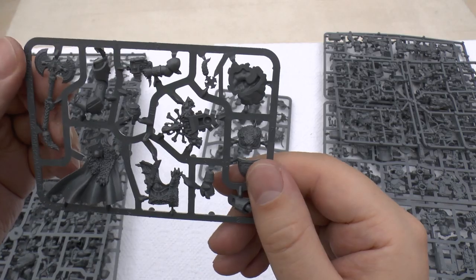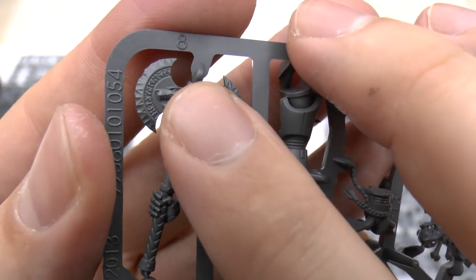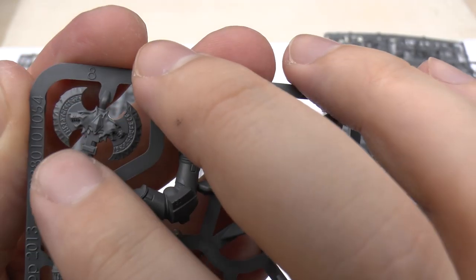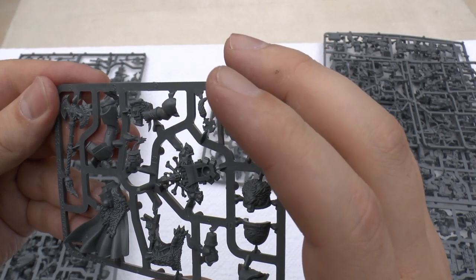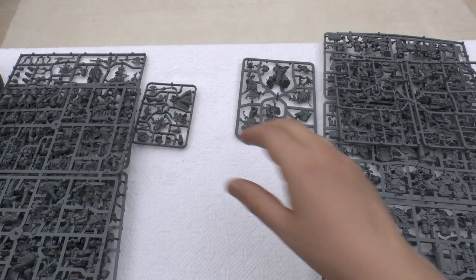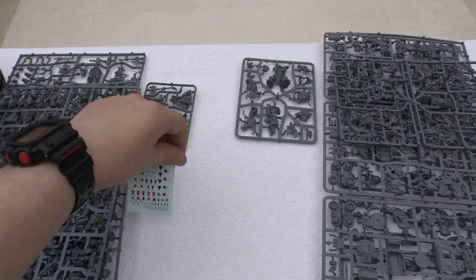The Space Wolves leader has a really nice axe with incredible detail — not only do they have the item itself and the runes, but they're actually sculpting chips into it. That's remarkable. I love the base too, it's really cool. And you also get what must be the biggest transfer sheet on the entire planet.